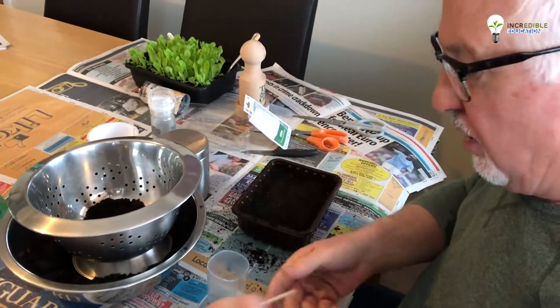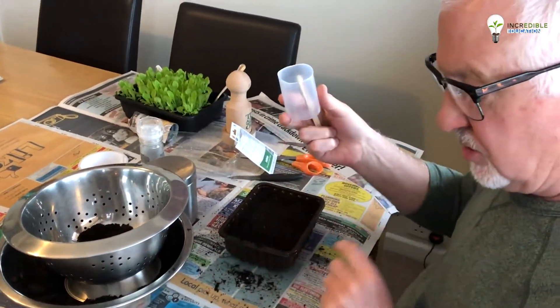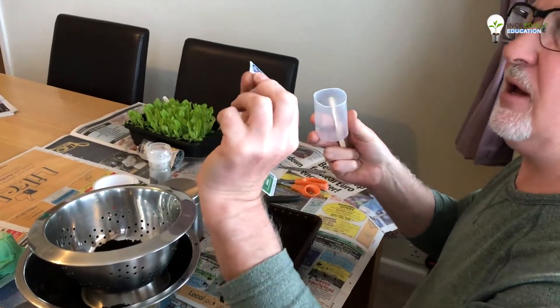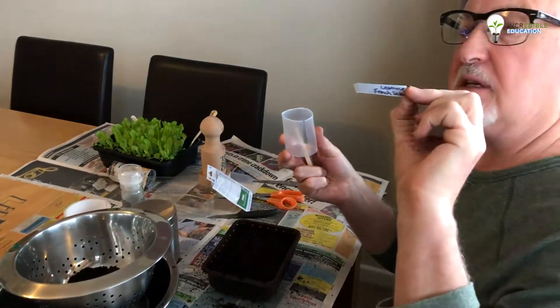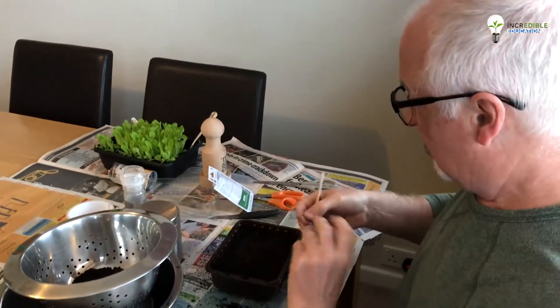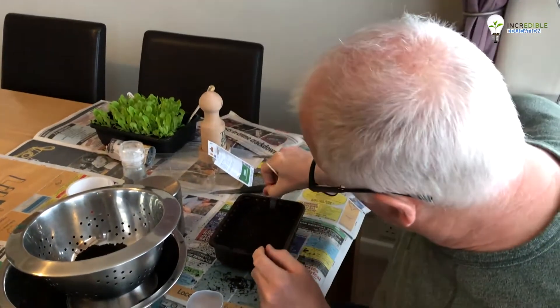We've got some labels — if you've got old yogurt pots, you can cut the top off carefully with a pair of scissors and make some little strips. I've written the name of the seeds on there. Or if you've got some lollipop sticks or little wooden sticks, you can use those — label into the side.